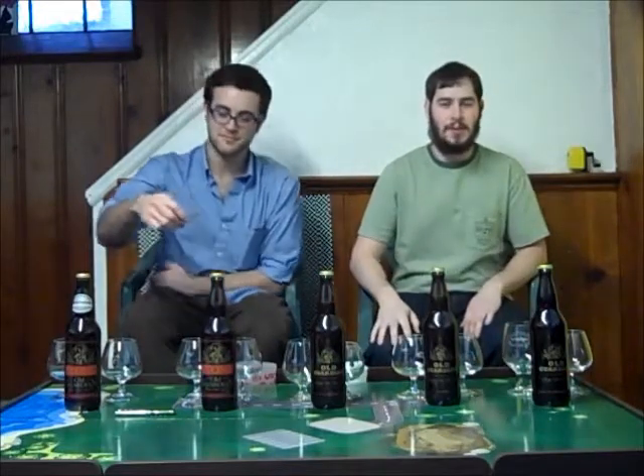Hello everyone and welcome to a special episode of Crafty B Reviews. Today we are doing a really awesome thing. This is episode 100. I am joined by Rob and we are going to be doing five different beers. I have a vertical setup of Stone Old Guardian — their barley wine — from 2009 all the way up to the classic release of 2013, which just came out a few weeks ago. Five beers from five different years. To celebrate 100 reviews, we're doing this.